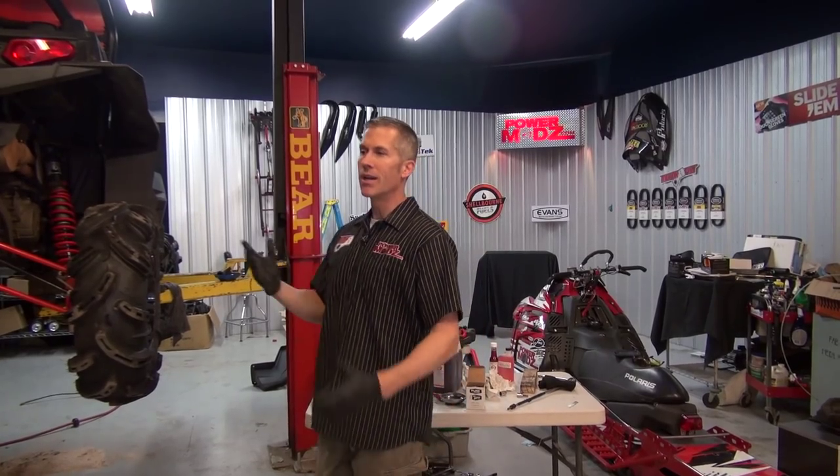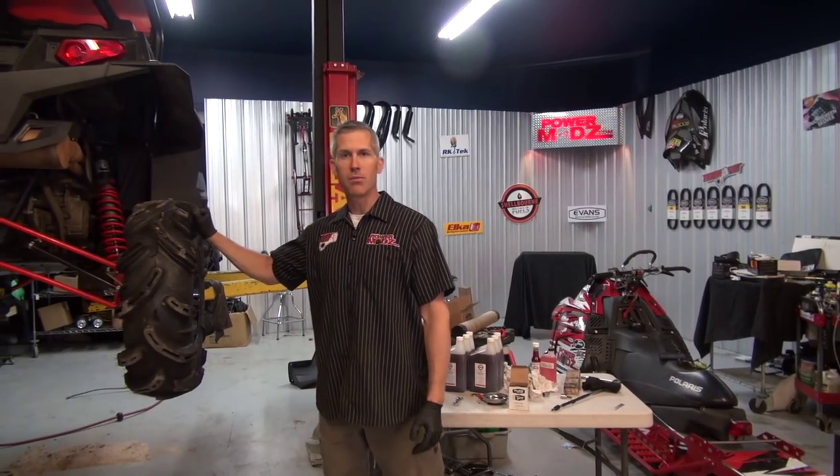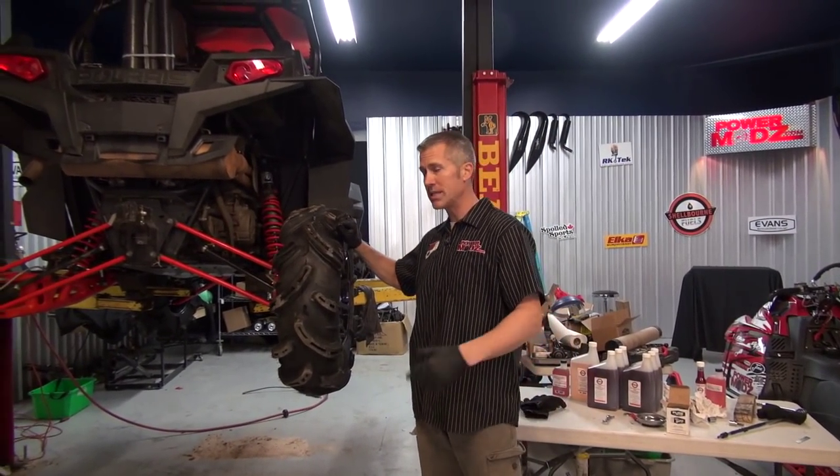I've had some issues — got some water. You might have seen me going through the water a few times. Water in the throttle cable seized up on me, not a good thing. So I've replaced that.